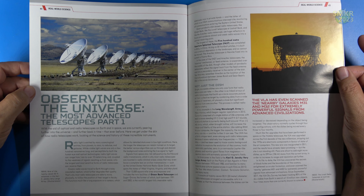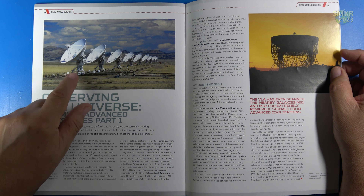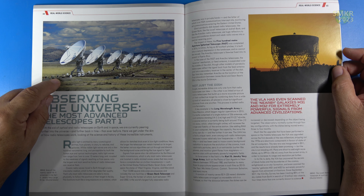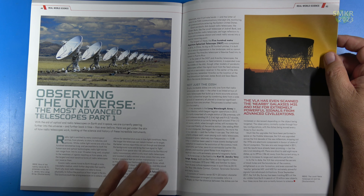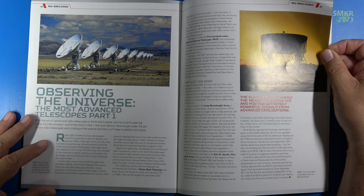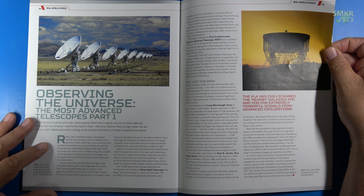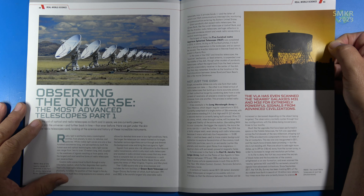Next, we have an article on Observing the Universe: the Most Advanced Telescopes, Part 1. I've driven by those telescope arrays — the Very Large Array telescopes out there near Socorro, New Mexico — many times. The article describes a little bit about the Arecibo Telescope in Puerto Rico. I did do a video on my visit to Arecibo when I was working in Puerto Rico, and I believe it wasn't long before they actually tore it down. They incurred a lot of structural damage during one of the last hurricanes. I'll put a link in the description below.